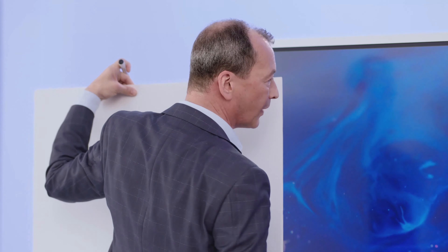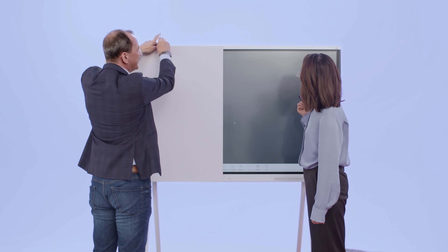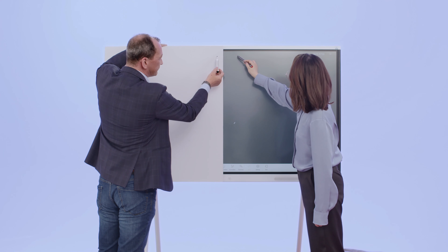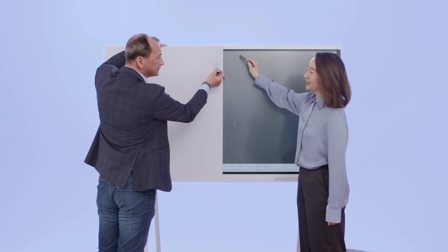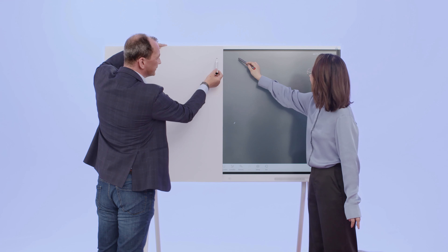I click on the whiteboard function. This is the whiteboard function. Ready? I follow your lead — whatever line you draw, I draw too. One, two, three, go!